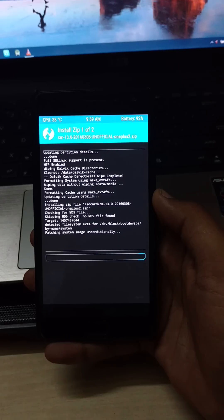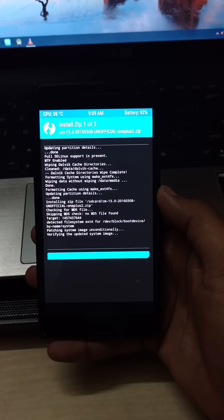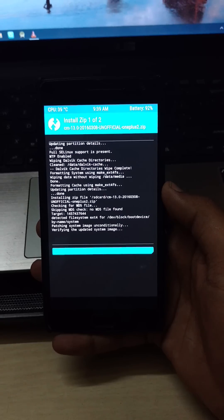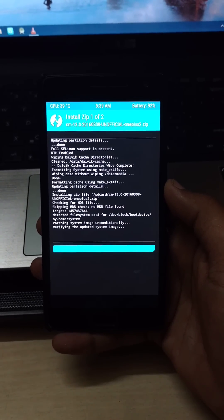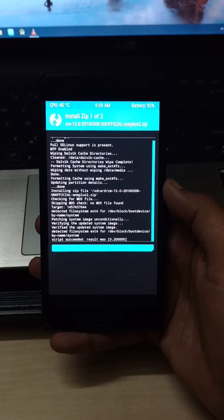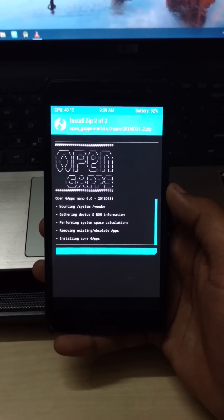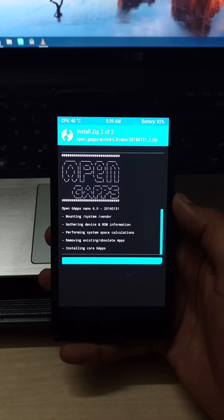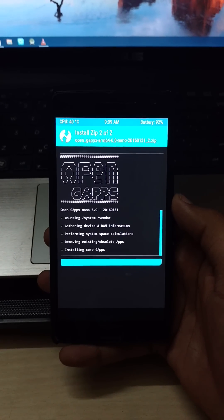This version of CM13 is working with the fingerprint scanner and it's working very fine. It's patching the system, now it's installing gapps. The link for gapps is also below in the description.